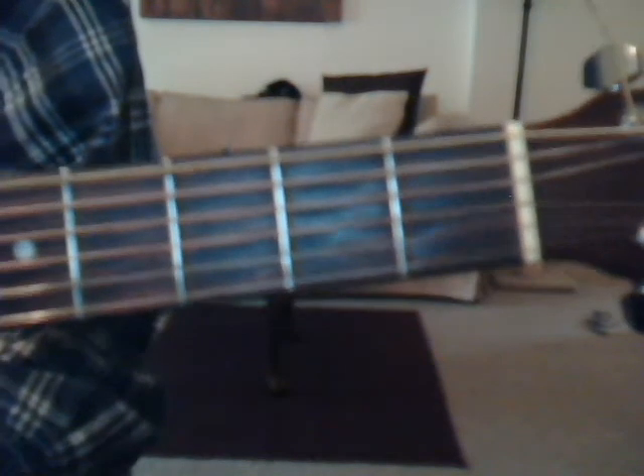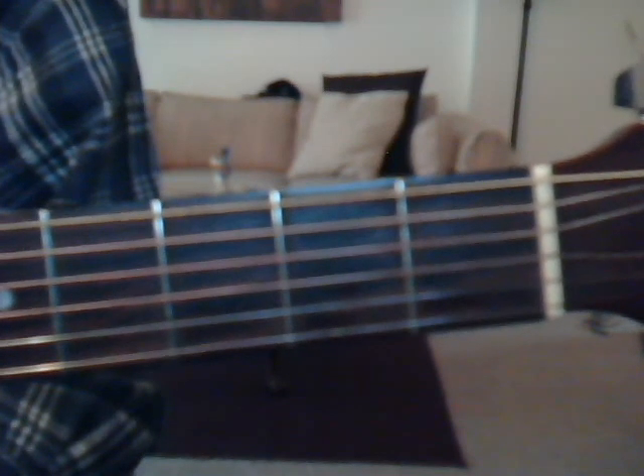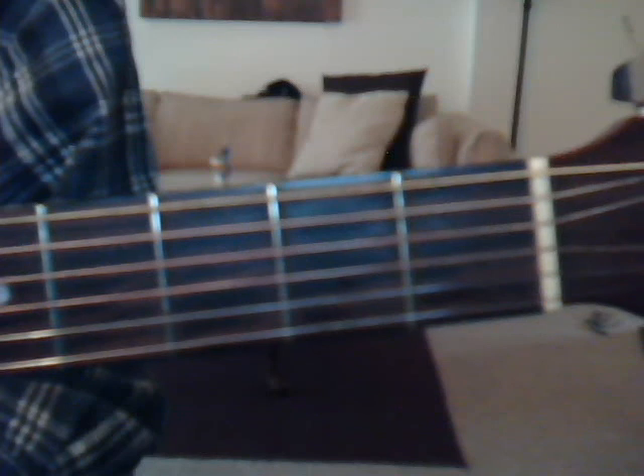That's pretty much it. If you can read tabs, you can probably figure out how to play this. It was very hard for me to try to explain it, sorry about that. But hopefully posting the annotations will help. Alright everybody, take care. Thanks.